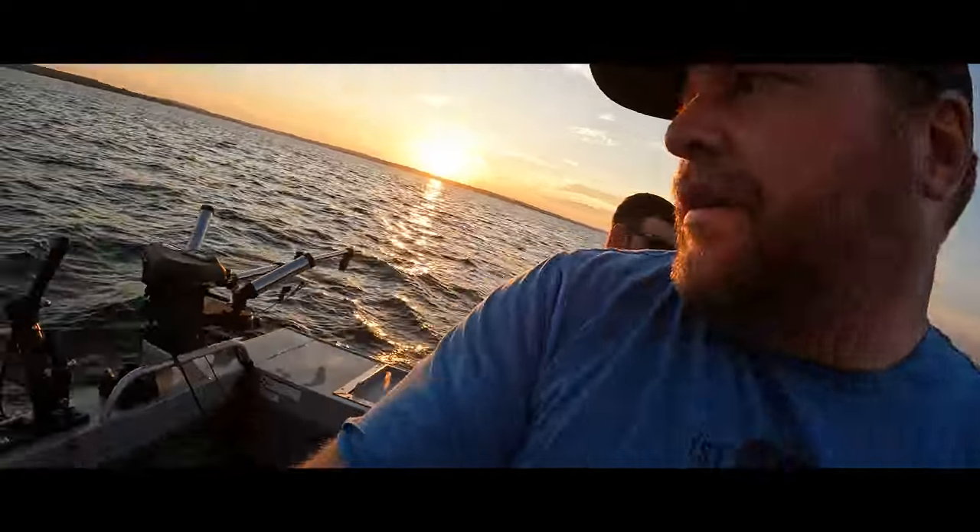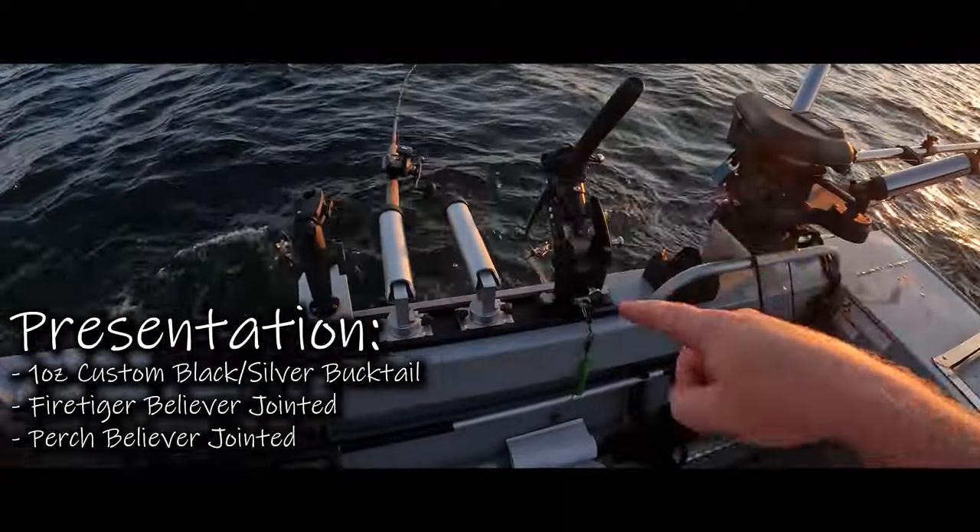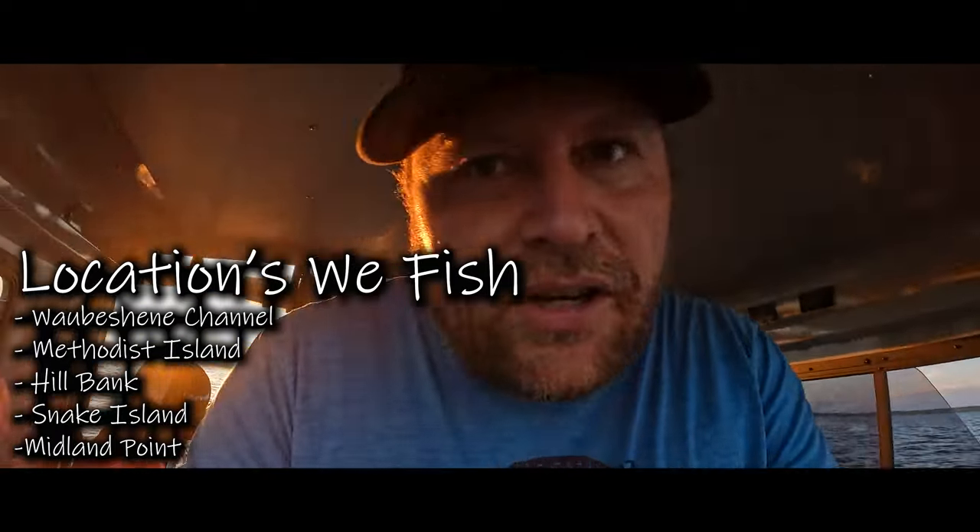50 is usually our goal that we try to go for. This rod here, we're running a Believer. This one has a Believer — this down rod. That one there has got a bucktail. That's what the musky hit on. And I'll show you my graph right now to show you guys kind of what we're fishing here.